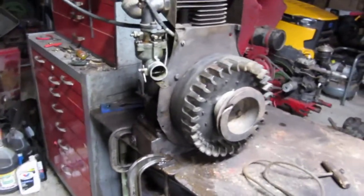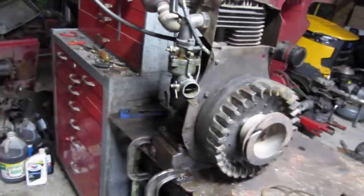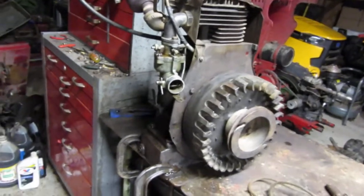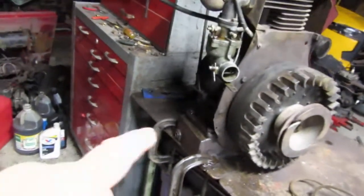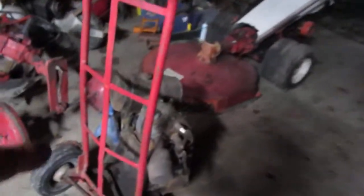This is that Z or ZZ — the tag is missing on it. This thing doesn't smoke, it's got great compression, cast iron bottom, old school motor. And I forgot on the video yesterday when I did the video on the tractor, I forgot to show this motor here.